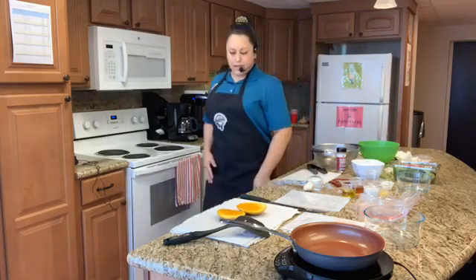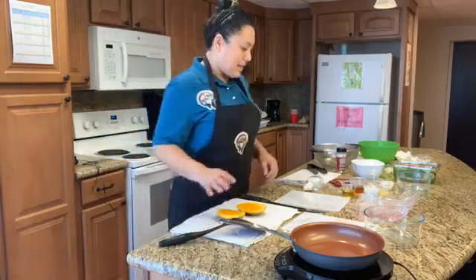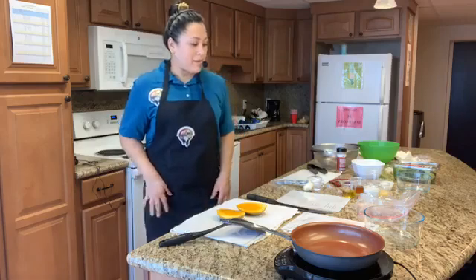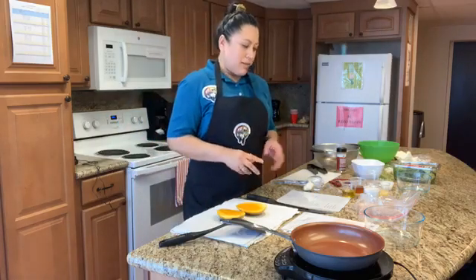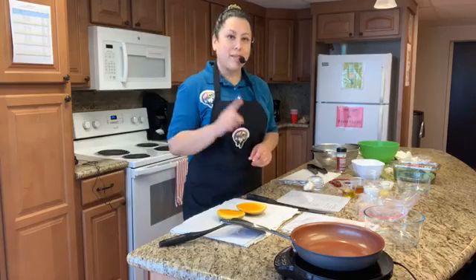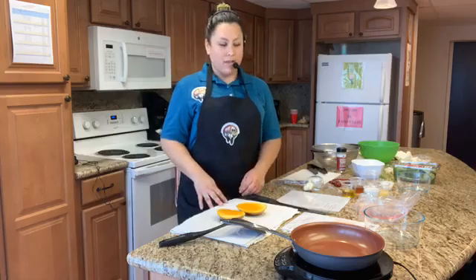All right, today our recipe includes different steps, so let's get started. Let's marinate our fish because our fish is supposed to be marinated between 20 to 30 minutes. That's what we're going to do now — marinate our fish. We're marinating our fish and then preparing everything else.